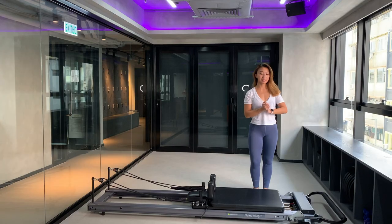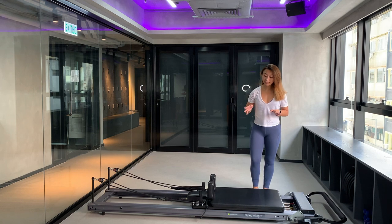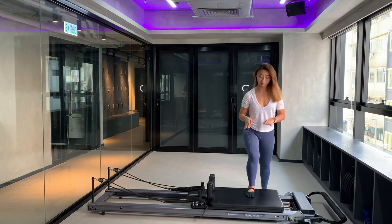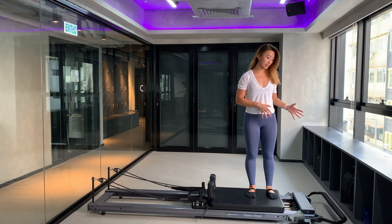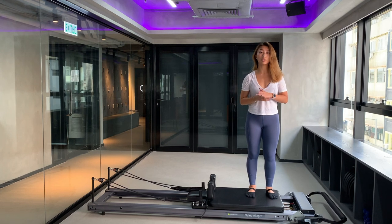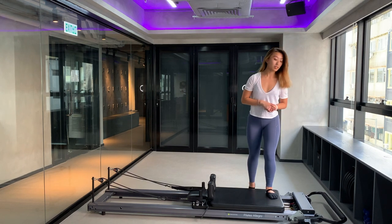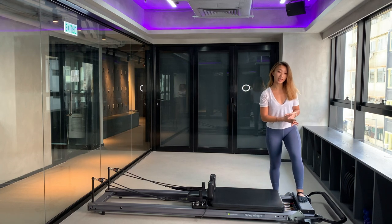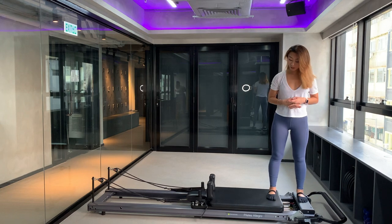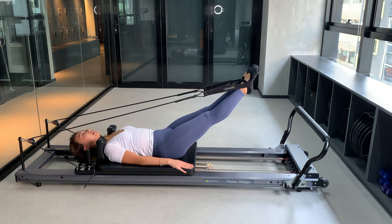The second common mistake is to stand on the moving carriage first during a standing exercise. If you carefully sit on the carriage with one red spring on, you can see the carriage shifts out already — on a lighter spring or if you're not being careful, it could go out even further and you might fall. The correct approach is to always step onto the stable surface first, such as the foot plate, and then place the other foot onto the moving carriage side.